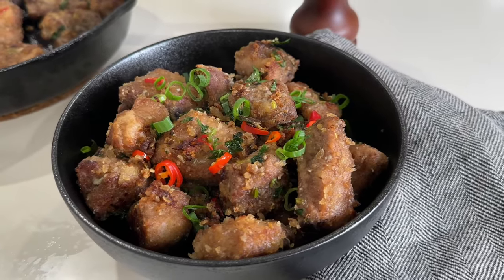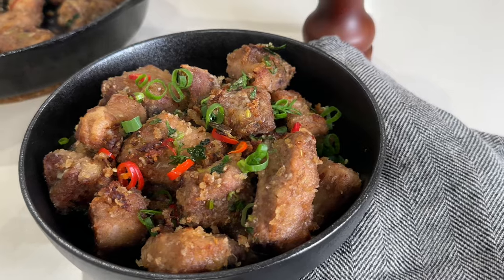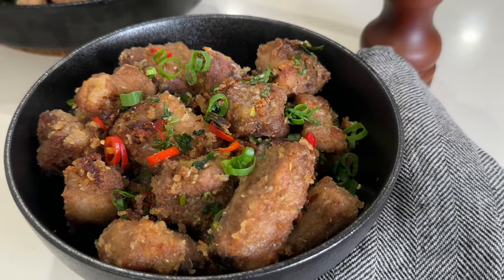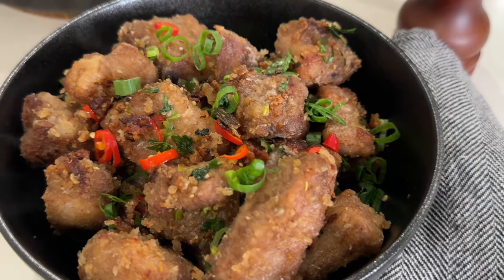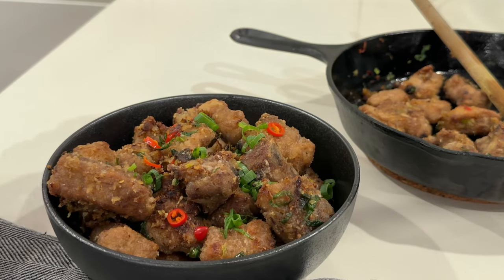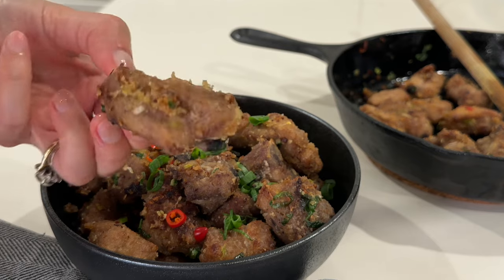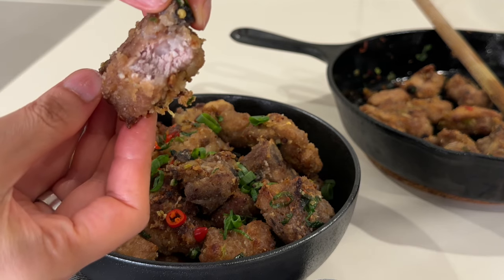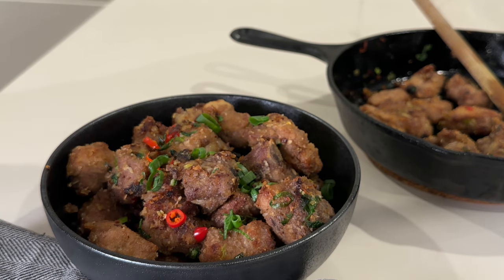The verdict? The flavours are spot-on — you can't fault the perfect amount of saltiness and peppery taste, along with the addictive flavours of five spice, so you can't help but eat one piece after another. I know I always say this, but you should really give this dish a go. If you'd like to try another Chinese takeaway favourite, click the link here for my Kung Pao chicken recipe.